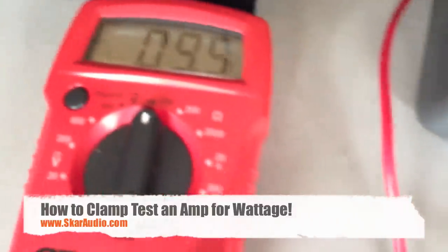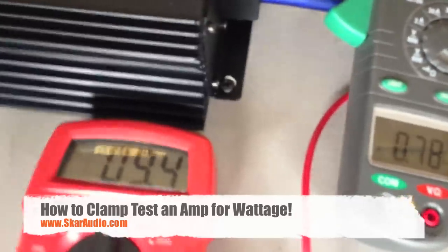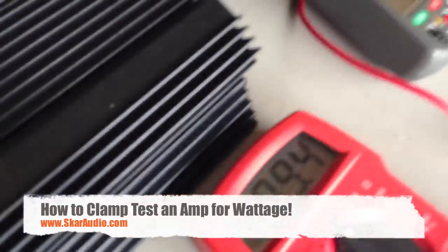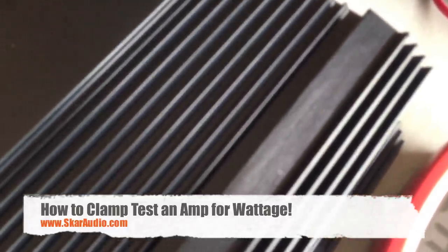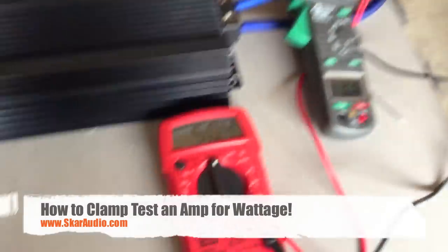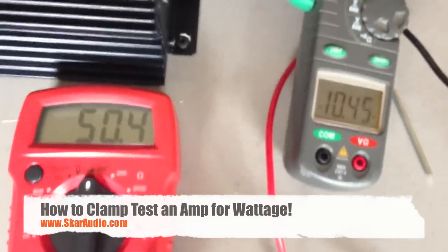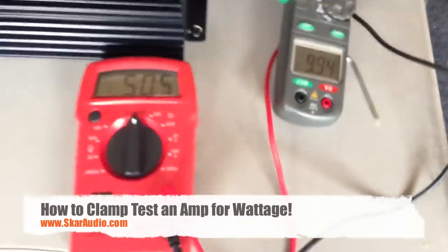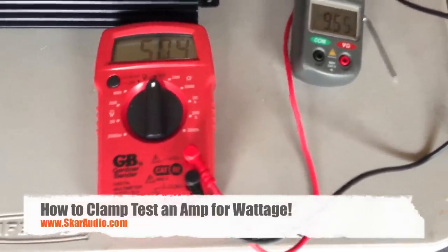We have just under one amp on the clamp meter and ten AC volts on the multimeter. So it's a very weak signal right now — not turned up — but the sub is seeing right under ten watts of power. Now I'm going to turn it up a little bit more, and we're going to see how this works at four ohms. As you can see now, we're getting about 500 watts of power. You can do 50 times 9.7 — that's going to give you right around 500 watts of power.